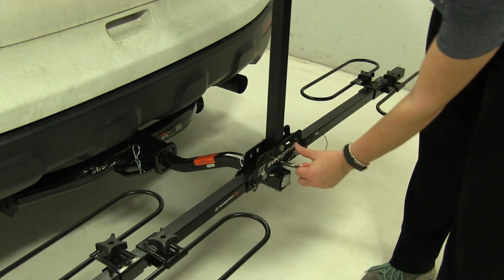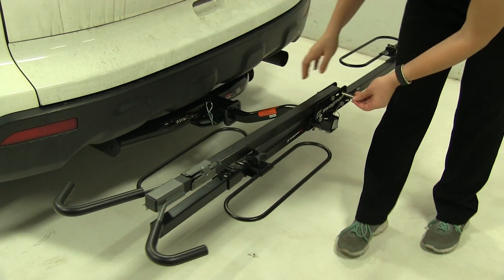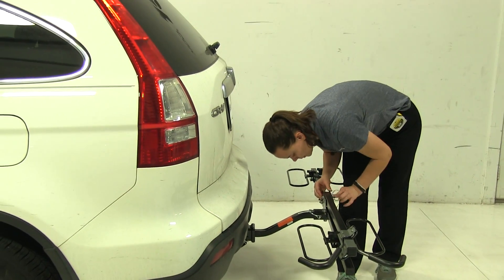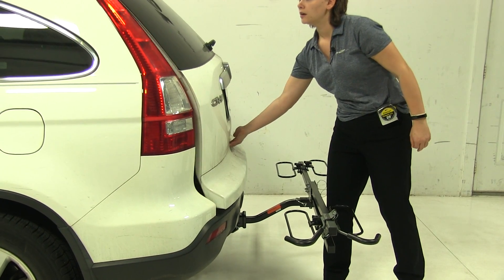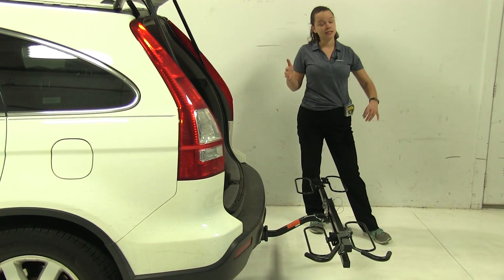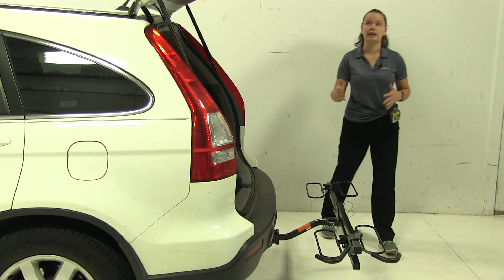The next position — we're going to pull out that center pin and we can lay our mast down to either side. We'll replace our pin so it holds our mast into place. Now we're going to gain access into our back hatch. What's great about this is that we don't have to worry about taking our bike rack off of our vehicle just to gain that access.